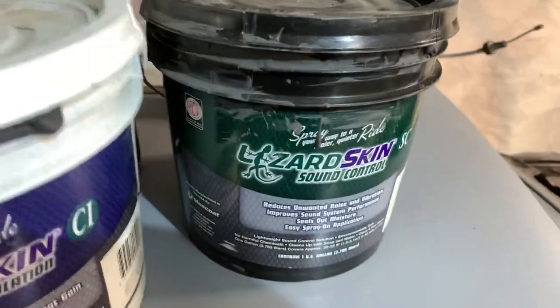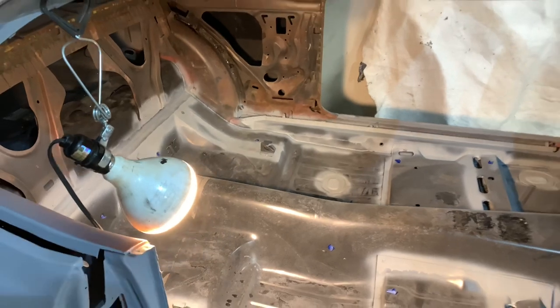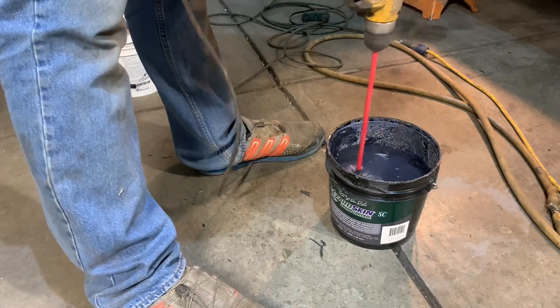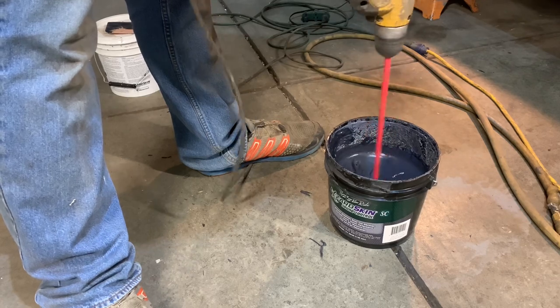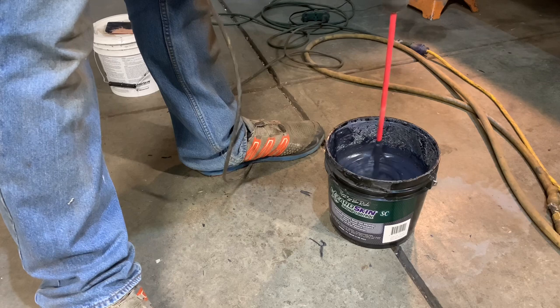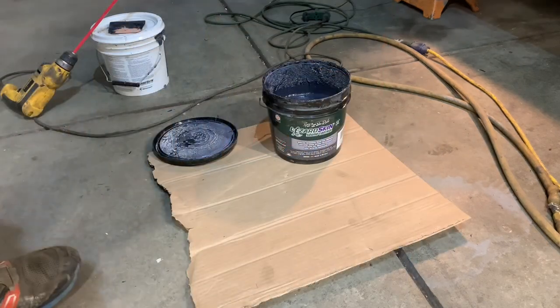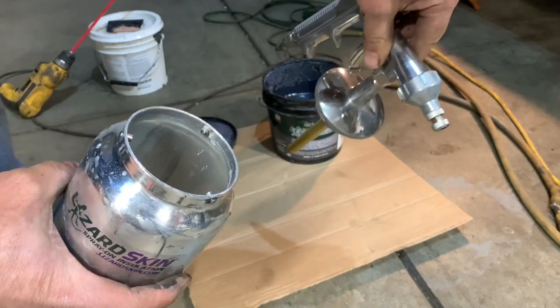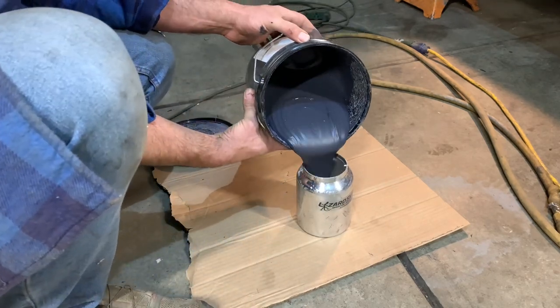There's actually a mixing procedure — you stir this stuff up so it actually becomes sprayable. One gallon should be more than enough to spray the entire inside of this car and have some left over to hit the inside of the doors and the inside of the quarter panels. Pour some of the stuff into the spray cup, hook up the air hose, pull the trigger and let it rip. I'm going to put some cardboard down to protect the shop floor.